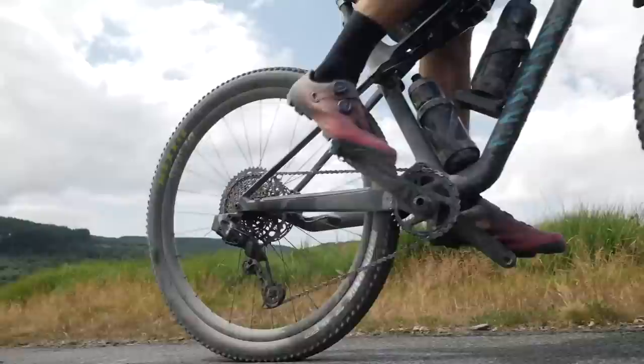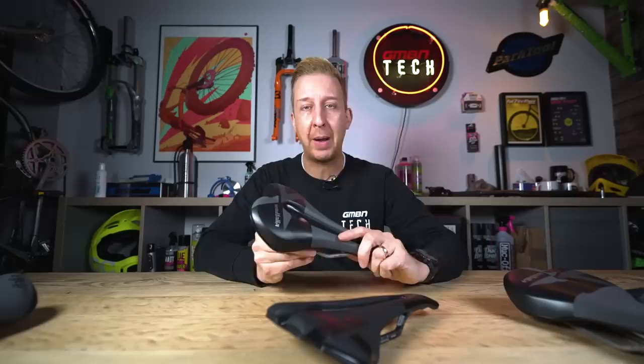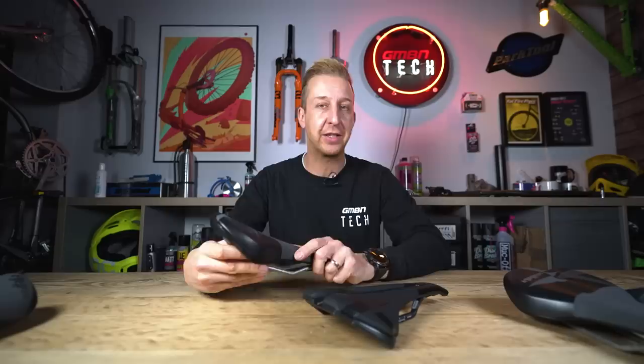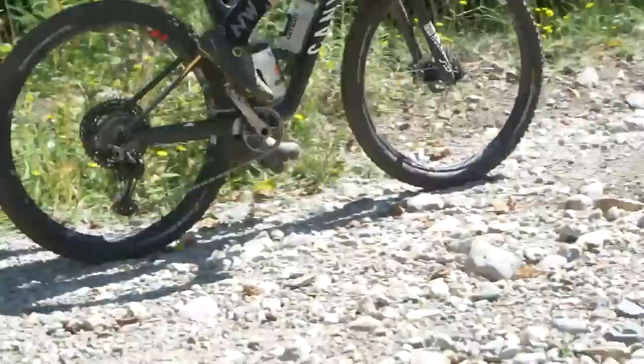A common mistake people make is to look at a thinly padded saddle and say it's uncomfortable, and a heavily padded one and say it's comfortable. Actually, that's irrelevant. Provided a padded saddle has the correct width and length for you, yes it can be more comfortable, but it has to be the correct shape regardless of the padding. You can have a saddle with less padding that could be more comfortable than something with more padding. Cross-country riding requires a saddle with less padding because of how you move around and need to get your power down. A saddle for extended fixed-position riding really needs more padding to alleviate pressure. It's about the overall shape and how that padding can support your body.